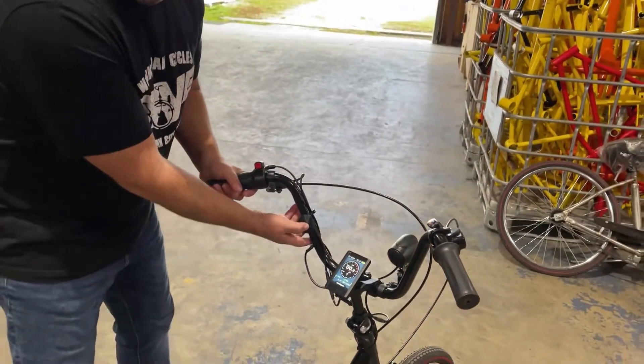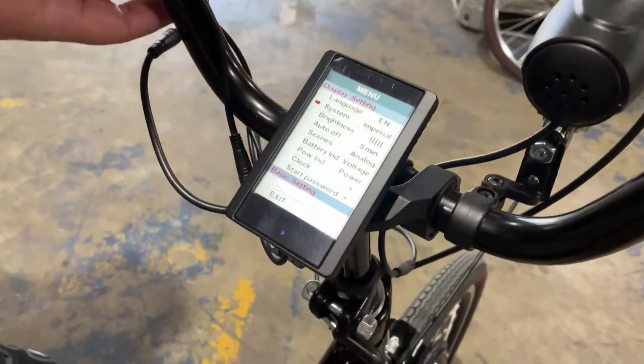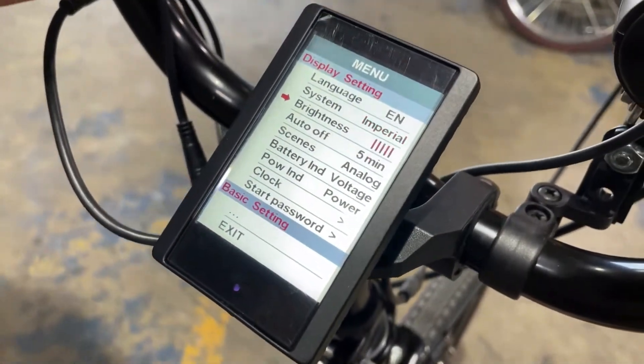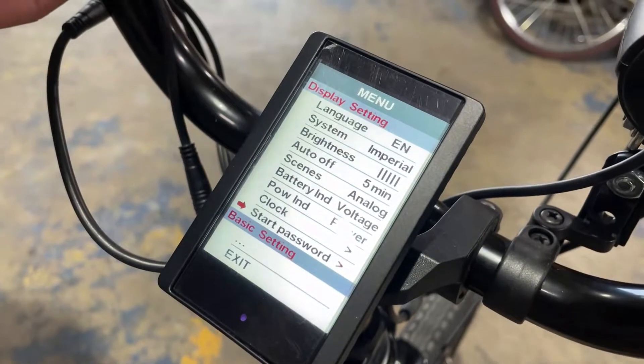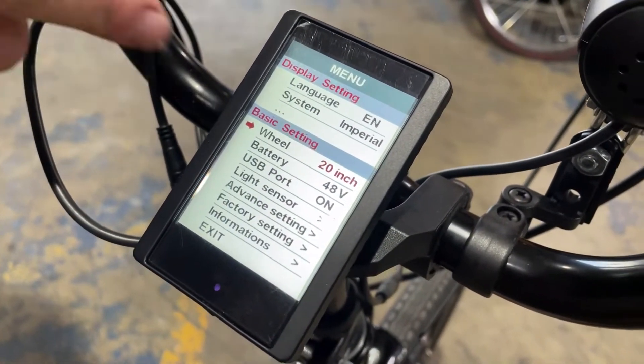So the first thing we're going to do is go into the settings. We're going to double click the power button, which takes you to the settings. Then we're going to go down to the basic settings — these three dots here — and you want to click that and check your sizing here.